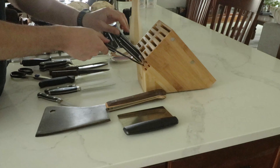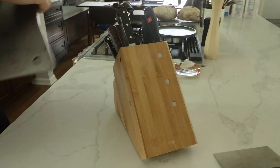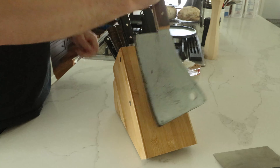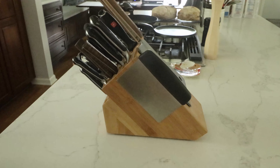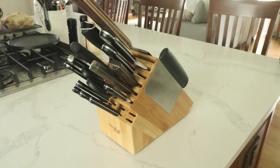After letting the epoxy cure, I put all the knives back into the block. As you can see, the magnets are strong enough to hold the knives in place very well, yet weak enough that the knives can easily be removed for use. Thanks for coming along with this quick build video. Leave any comments or suggestions below, and if you're new here, be sure to subscribe for new content.